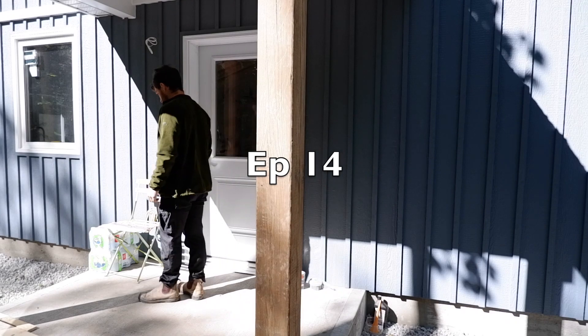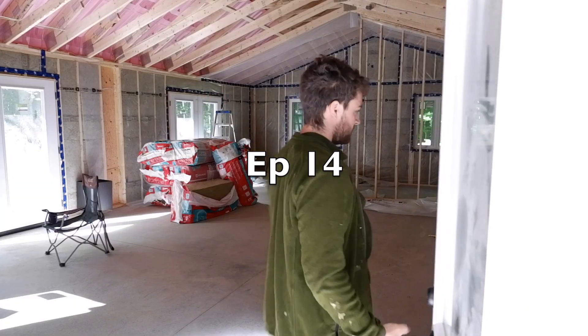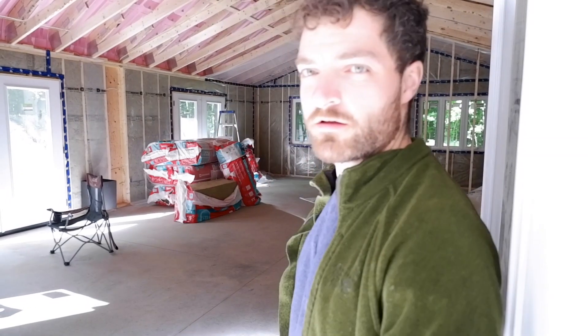Good morning, welcome back to the channel. Another bit of a chilly one up here but the sun is coming up and almost over the trees, so we'll probably heat up soon. We'll pick up where we left off yesterday, which was the vapor barrier on the ceiling. And that's exactly how I left it in here, which is good because I left the door unlocked last night.